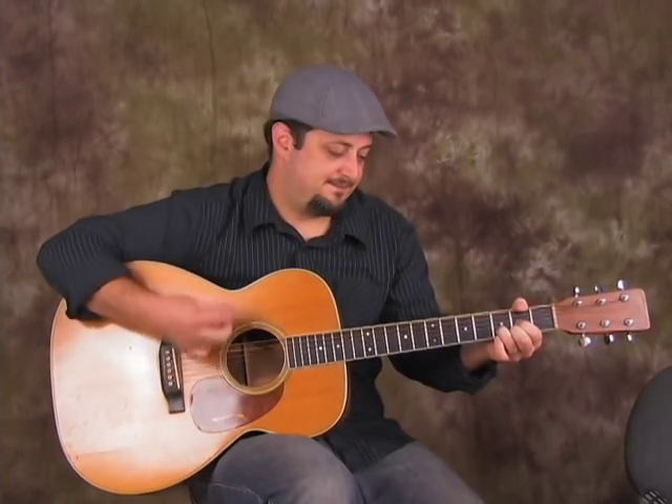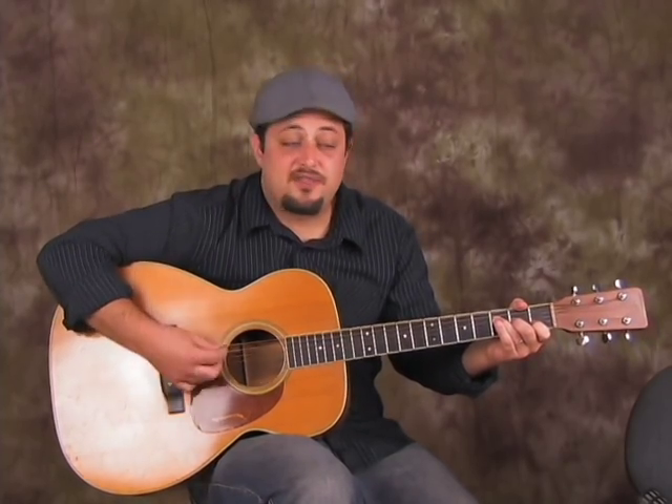I'll say it again: G to the D, and then F. The second time through, it just stays on F — F, F, F, F, F, C.